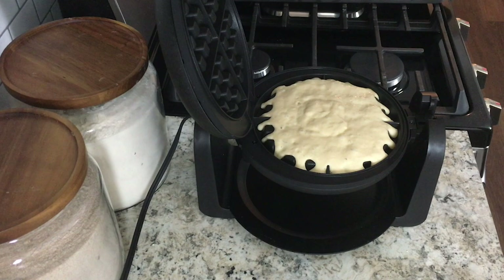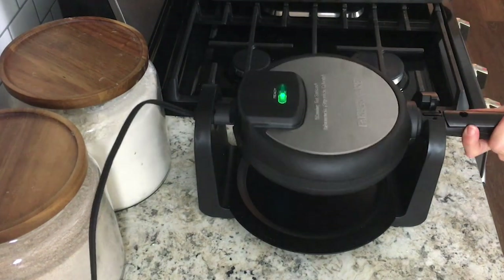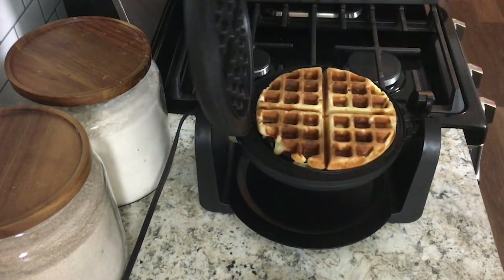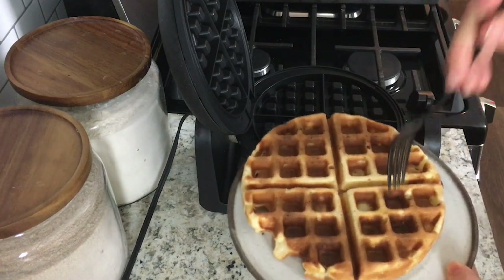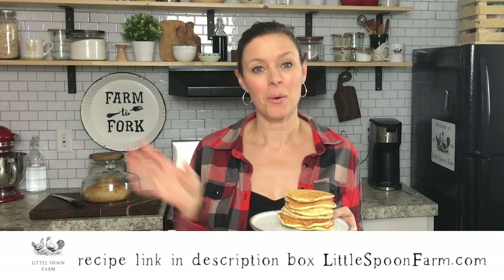Cook it according to your manufacturer's recommendations. In just a few minutes they cook up nice and crispy on the outside and tender in the middle. That's how you make sourdough pancakes or sourdough waffles! If you like this recipe, give me a thumbs up and subscribe to my channel for more easy sourdough recipes. Until the next video, bye!